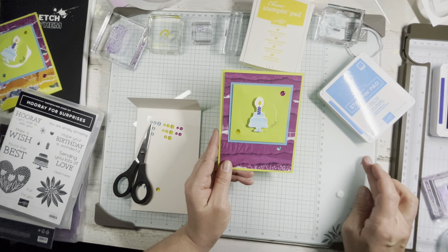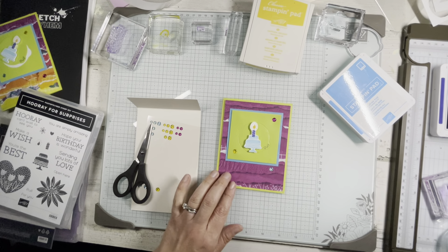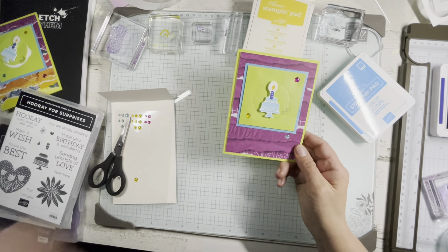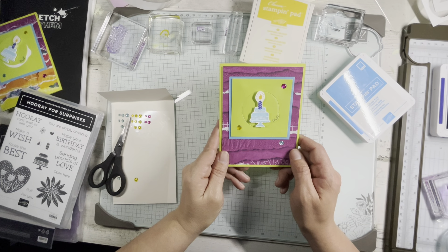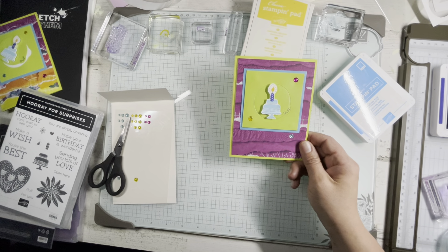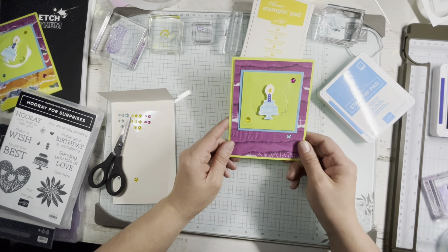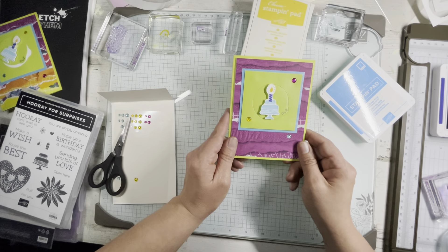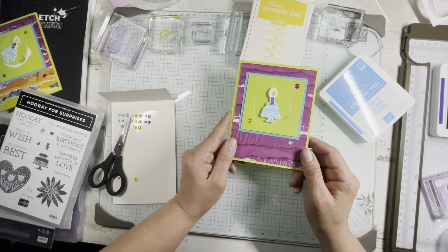I hope you enjoyed this project. If you did, please subscribe below and you can get notified whenever I add another project — I try to do at least eight or nine a month. I love crafting, I hope you do too. Feel free to subscribe. There'll be a link in the post below with my blog, and that will have all the products and the dimensions that I used. Please like and share — I'd love that. I hope you guys have a great day and get to do something crafty. Bye!